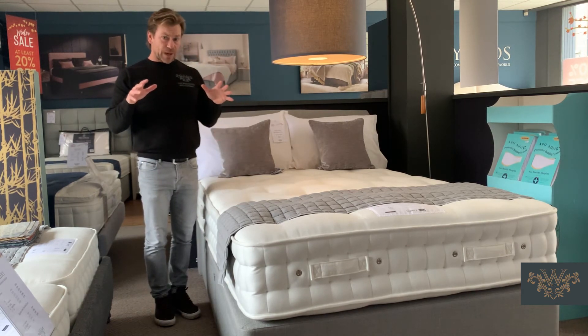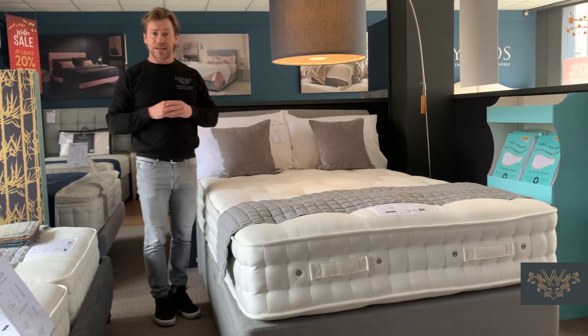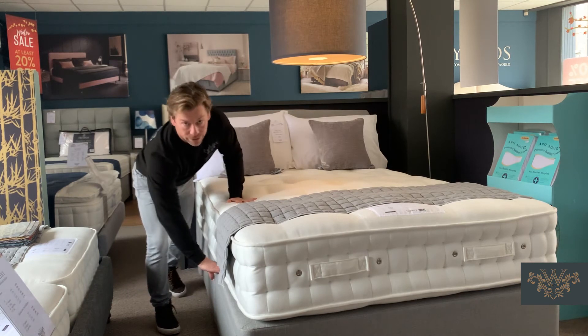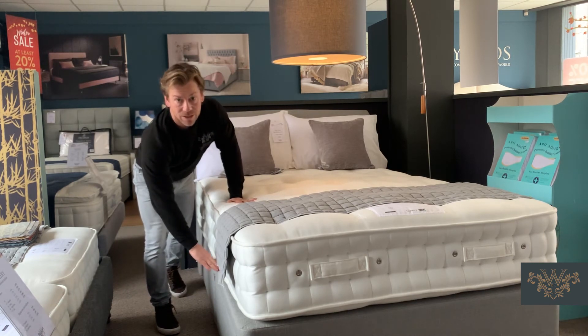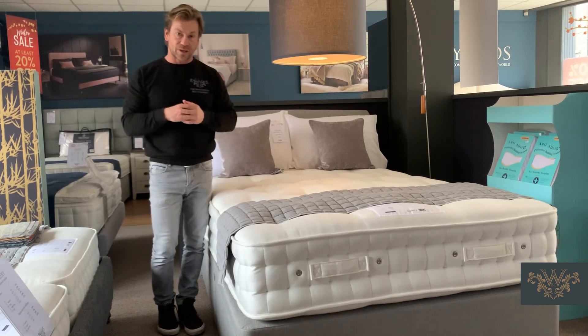One common question about this mattress is whether it can be put on a bed frame or a slatted base. The answer is yes. The mattress suits perfectly well on a hard top divan base, a sprung divan base, or slats on a bed frame — any one of those works.